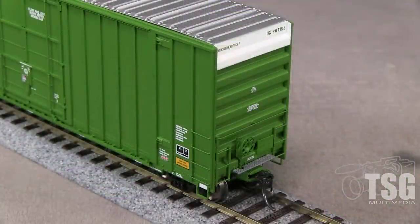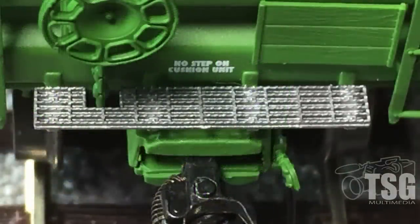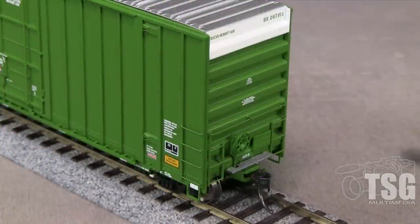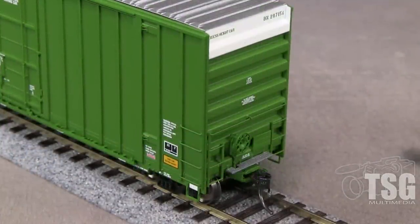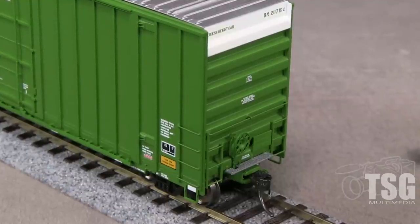On the ends, the car has a detailed see-through plastic crossover platform. It even has diamond plate tread on top of the grating — hard to see, but very cool. The ends have freestanding ladders, separately applied tack boards, and a separate horizontal grab. The BN end also has a delicate brake wheel and chain.